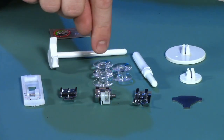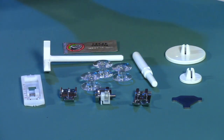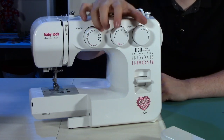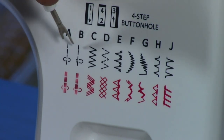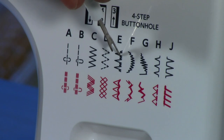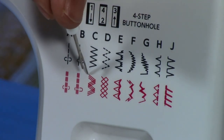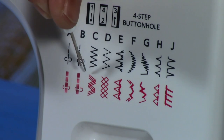We have three extra bobbins that come with the machine, your spool holder, and a couple of extra needles to get started. Now this machine comes with your stitch selector, your length, and your width adjustment so that you can control the length and width of your stitches. The stitches include a straight stitch center needle position, straight stitch left needle position, zigzag, a smocking stitch, a blind hem stitch, two decorative stitches, another blind hem stitch, and on the right hand side your overcast stitch. At the bottom we have all of our stretch stitches, which mimic the stitches above them but are designed for stretch fabric.